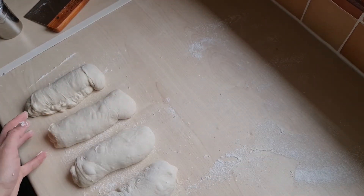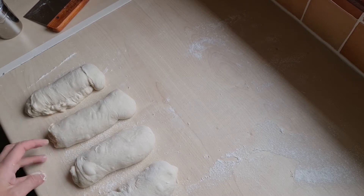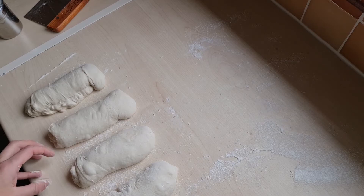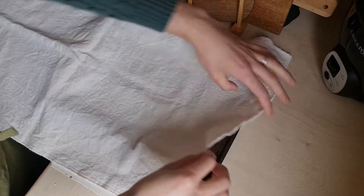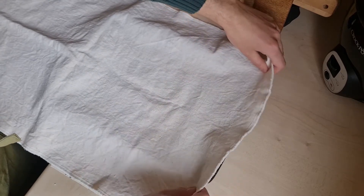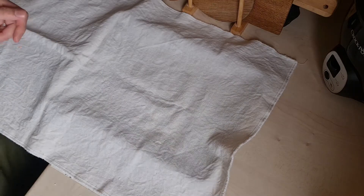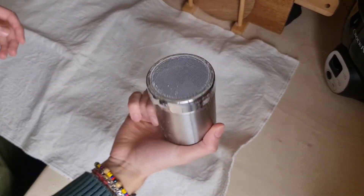We're now going to rest them for a few minutes as we prepare the proving cloth. Place your proving cloth on a baking sheet or a cutting board and dust it generously with a combination of rice flour and bread flour.